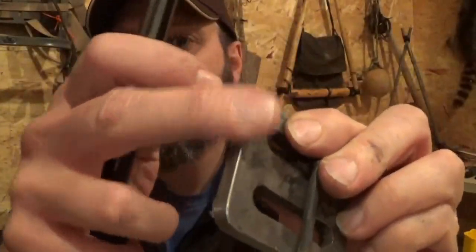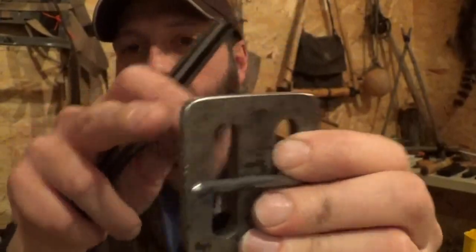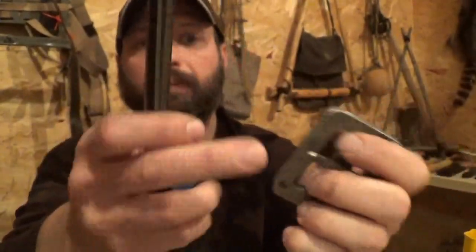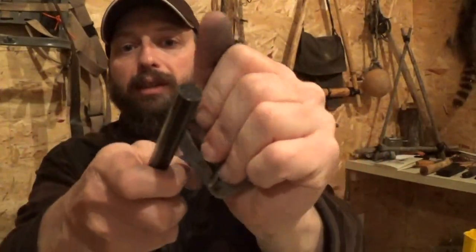Top edge — it's smooth to the touch now. I kind of broke that 90 off. It feels pretty comfortable now. This edge right here is going to be a forward scraping edge, so I'm not concerned with it.